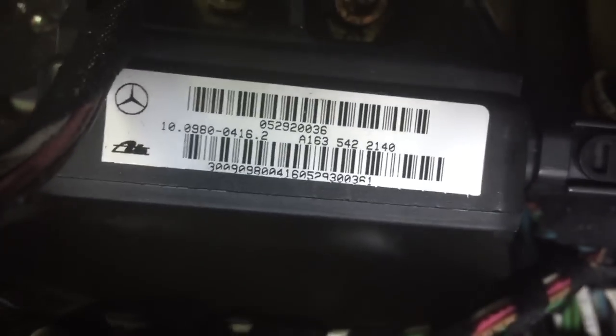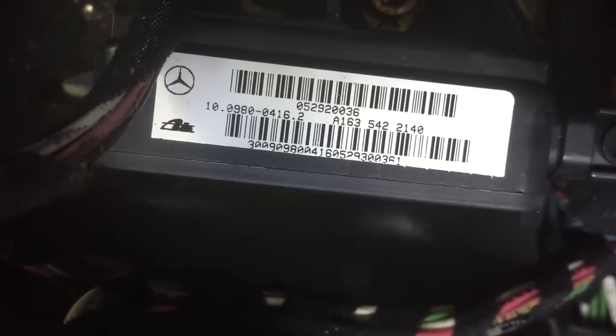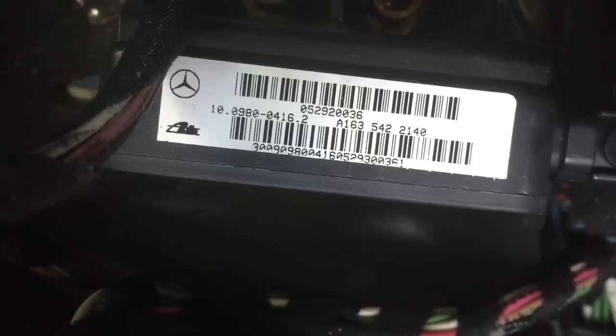That is your yaw rate sensor. Let me turn it around so you can read the number — it's an A1635422140.